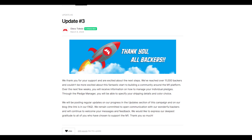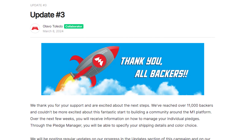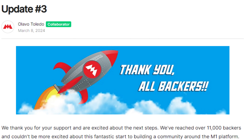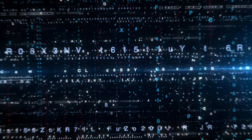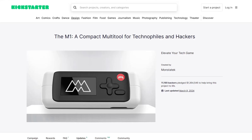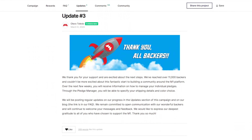With Flipper Zero being a success, a true alternative just reached its funding on Kickstarter, which I think you guys should check out. The M1 — a terrible name by the way when it comes to SEO — was funded successfully on Kickstarter with around 11,000 backers and promised to have most of the same features of the Flipper Zero.